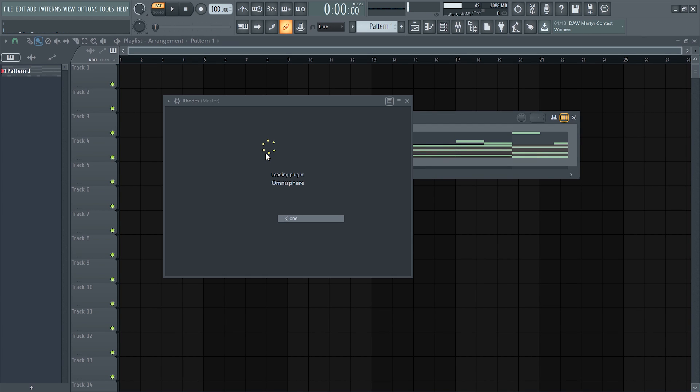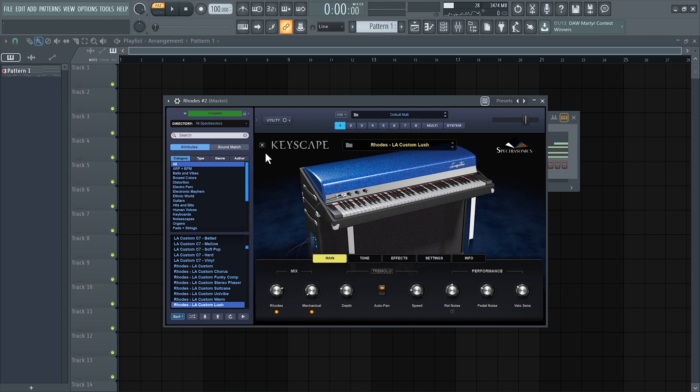Now that we have the chords down, the next step is just to add the piano. As I said, this part is also easy — just follow the scale and you'll eventually come up with a great melody. It's not that hard, especially if you've been listening to some West Coast beats before you do this.